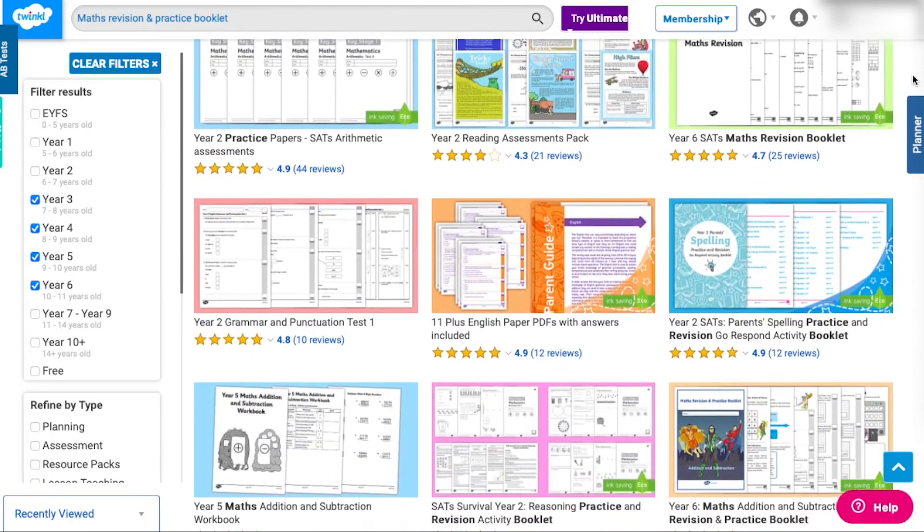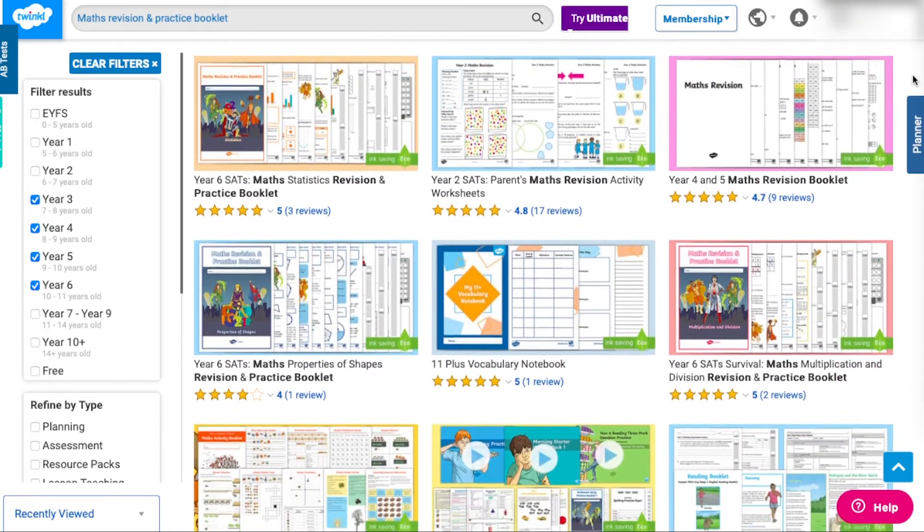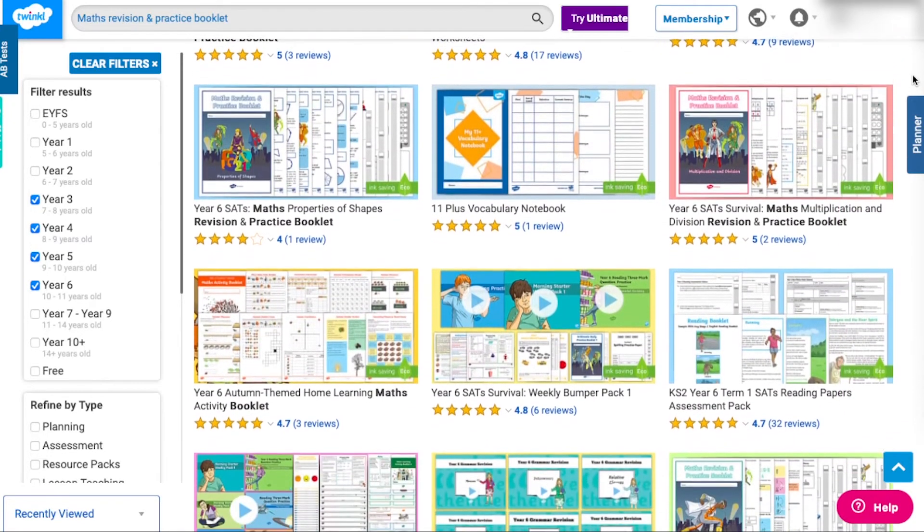the Twinkl website offers a wide selection of revision booklets for different maths topics — just search for maths revision and practice booklet in the search bar.